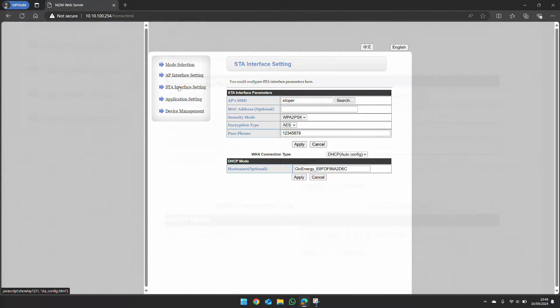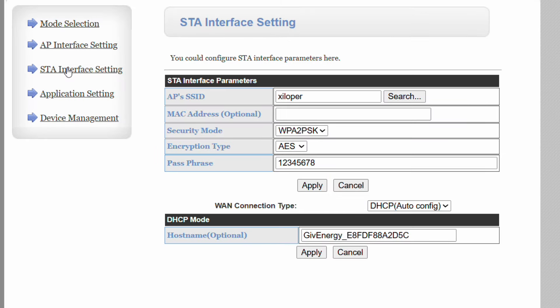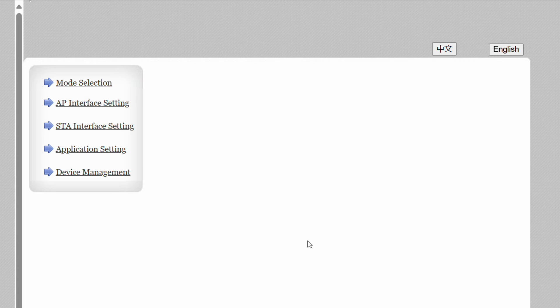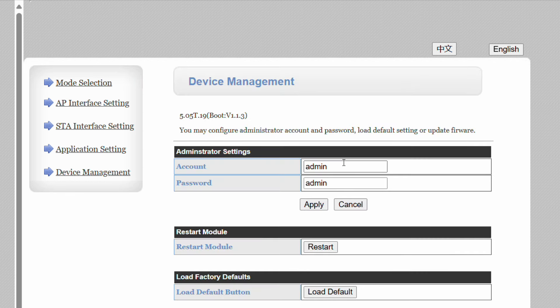It will have set the security mode to WPA2 automatically — this is why WPA2 is needed for smart devices like this one. For the host name, pick something unique so if you ever have more than one GivEnergy system you can tell them apart in your router's device list. Click Apply; it will connect and show 'Set successfully — restart to use the new setting'.